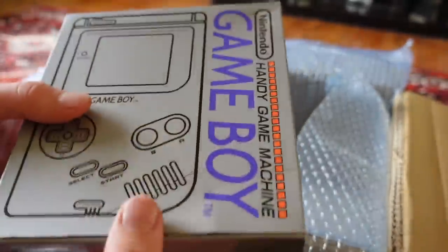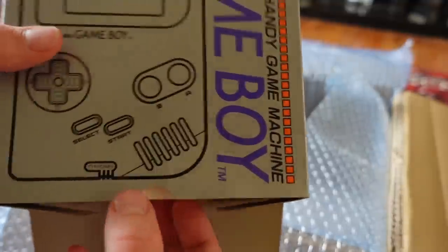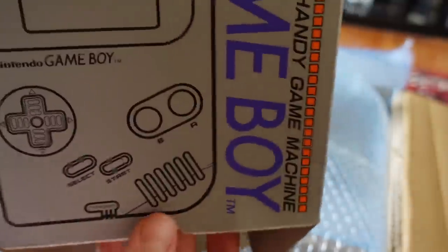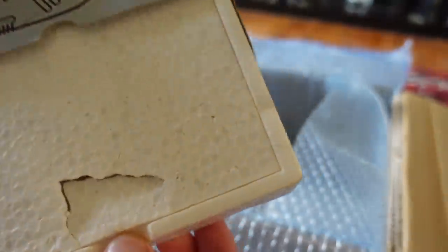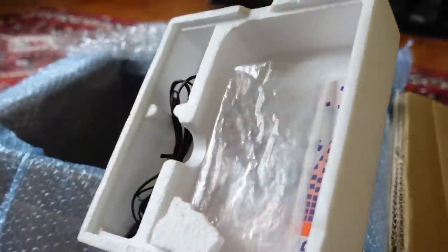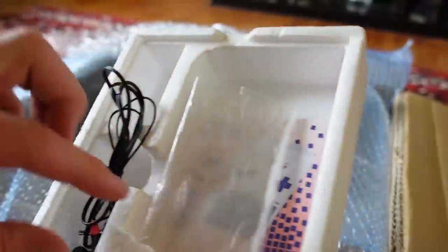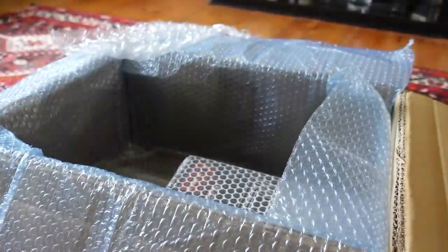So here's the Game Boy box — let's see if there's anything inside. Another damaged polystyrene insert, but look at that — we've got a bag. That's really rare, very very rare for a DMG. We've got the bag, we've got the manual, and we've got some headphones. So super cool, that was definitely worth buying. It's a shame about this little piece here that's broken, but it is what it is.